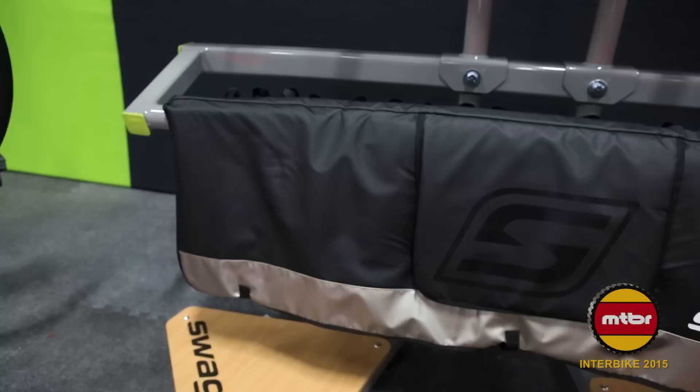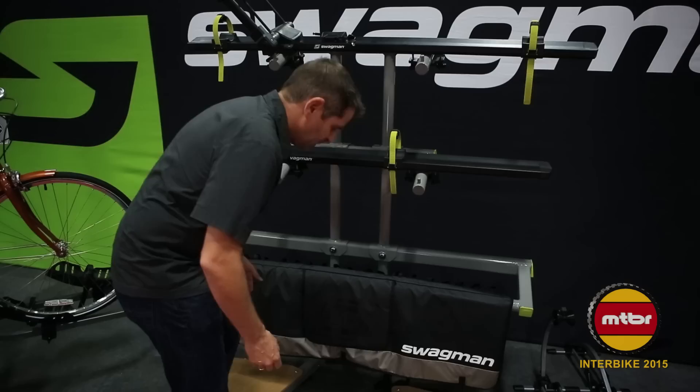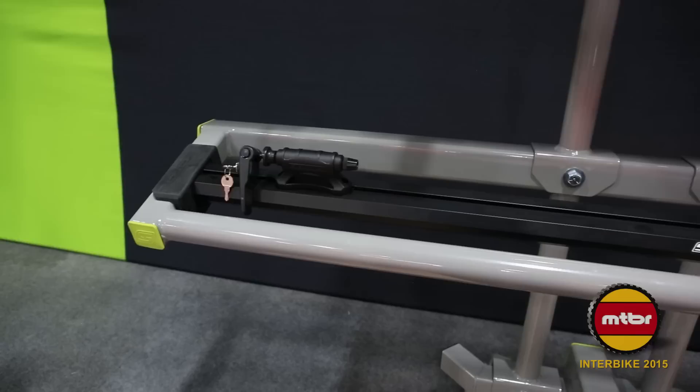Next up we have the Swagman tailgate pad. This tailgate pad has an integrated daisy chain across the top and comes with five latch straps to secure your bike to the daisy chain. It also has an extra large access port, meaning regardless of where the latch is for your pickup truck you can access it very easily. A nice fleece lining on the back will minimize damage to the tailgate.